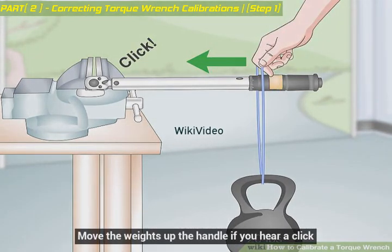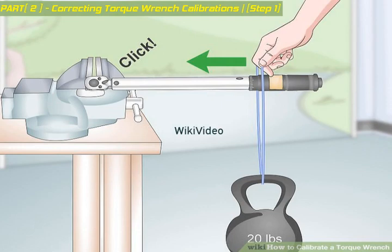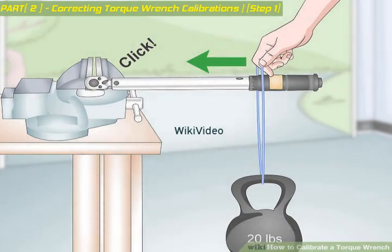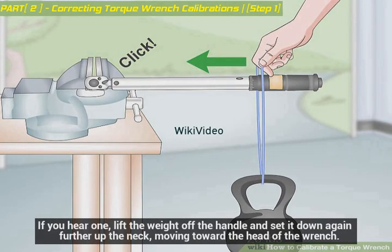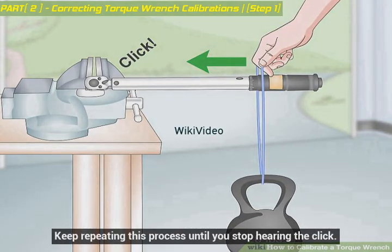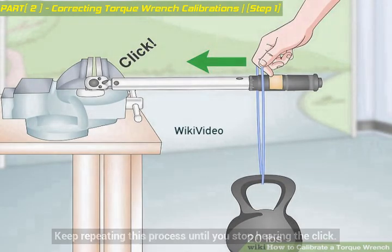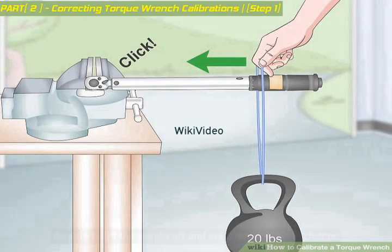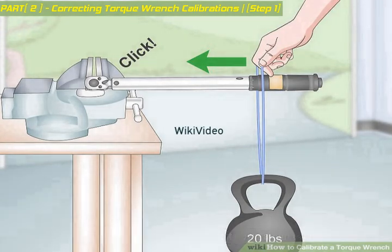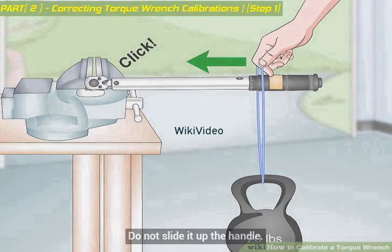Move the weights up the handle if you hear a click. Listen for a click from the torque wrench as you hang the weight from the marked point on the handle. If you hear one, lift the weight off the handle and set it down again further up the neck, moving toward the head of the wrench. Keep repeating this process until you stop hearing the click. Be sure to lift the weight off and set it down again each time — do not slide it up the handle.